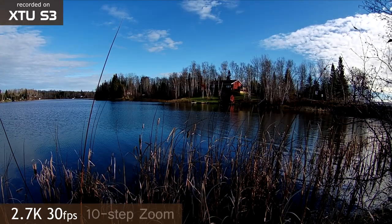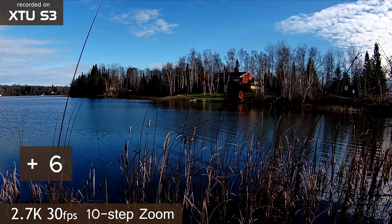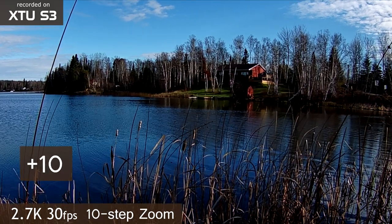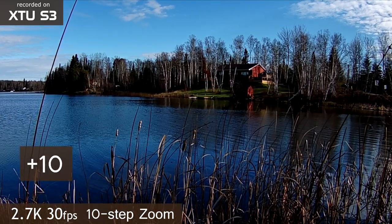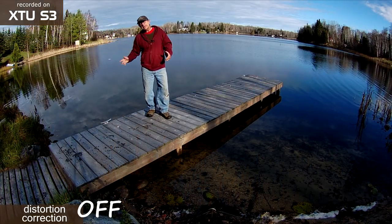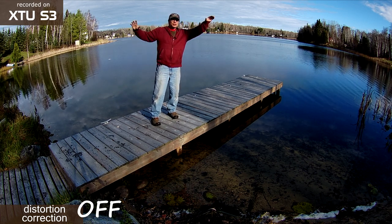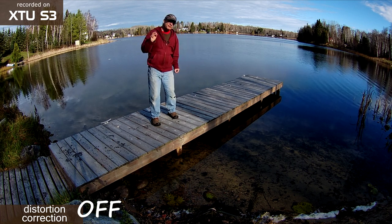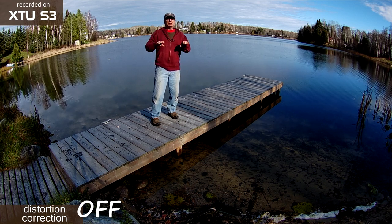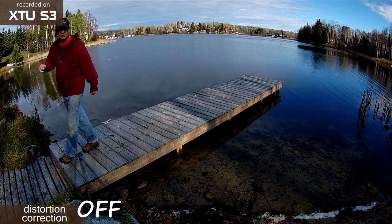This camera has an electronic zoom function. You just hit the little plus button and the camera creeps in a little each time, up to 10 times. However, as you get near the end of the zoom range, the image looks a little too soft. This camera also has an extreme wide-angle lens which gets a lot in your image, but it tends to distort things somewhat — the horizon curves down at the sides. This camera has a lens distortion correction feature, and when you turn that on, it tends to level things out, giving a more normal appearance.